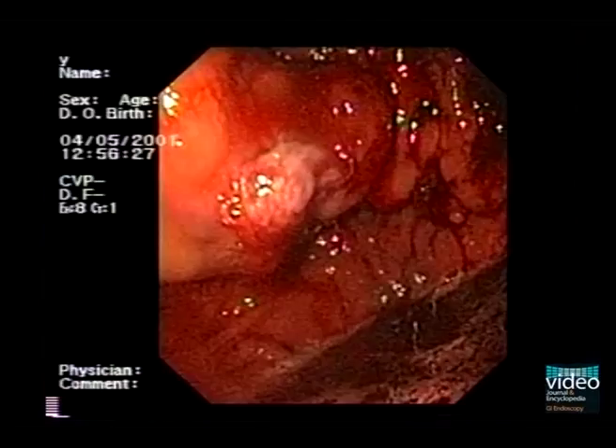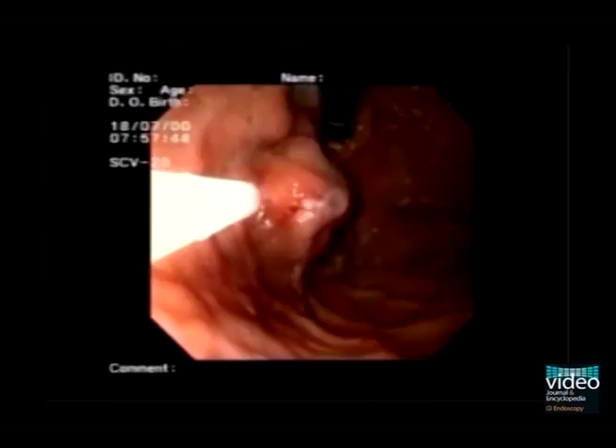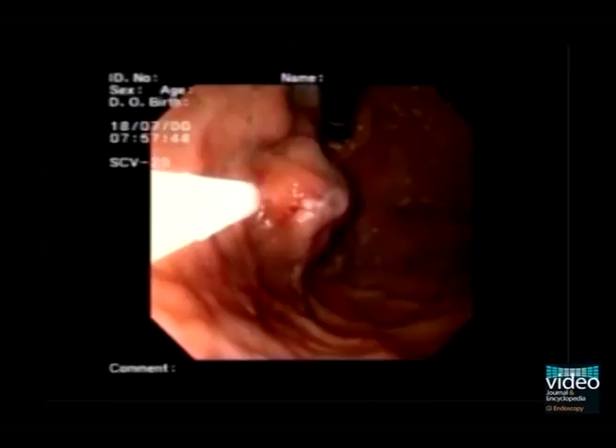This is another case with gastric varices. Again, 1 milliliter of the cyanoacrylate-lipiodol mixture is injected intravariceally. Now we use fluoroscopy for illustration of the obliteration process. Use the catheter tip to probe the varix. The varix is still soft — this signals incomplete obliteration. Therefore, injection is repeated.